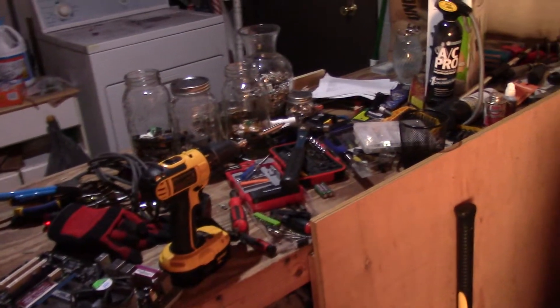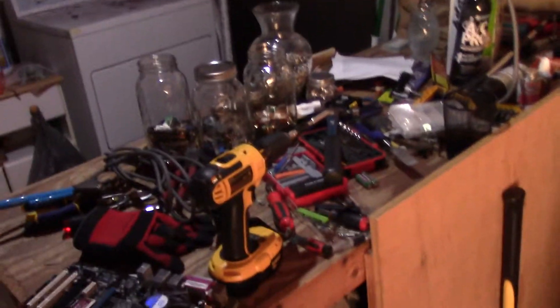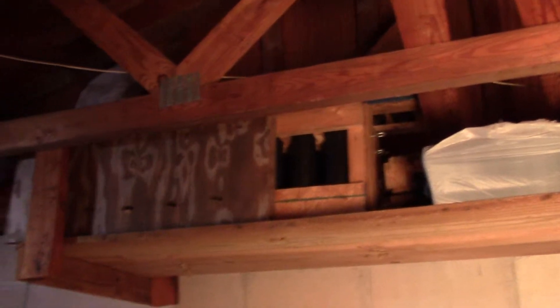And there's my workbench. As you can see, it's kind of crowded — I don't really have a whole lot of space to work. And my other hobby, I don't know if you can see it up there, but those are for fireworks. That's the really fun hobby. So yeah, there you go.